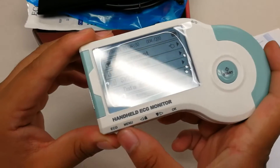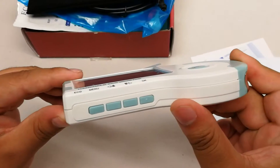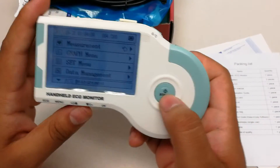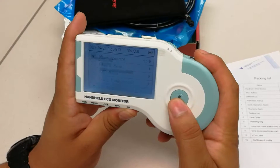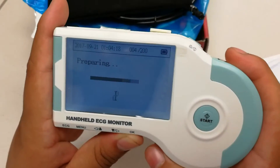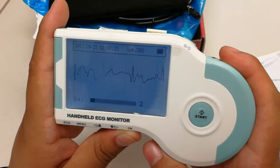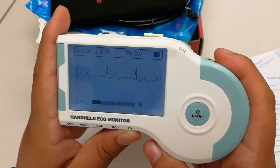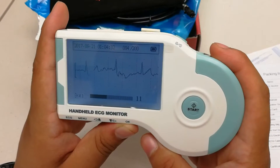As you can see here, there are directional buttons on the bottom side of the item. You can press start and make sure to place your fingers as such, and it should begin to give you a reading. This reading should be about 30 seconds.